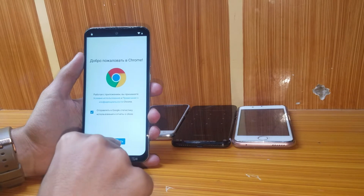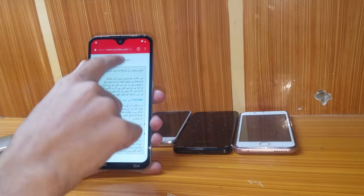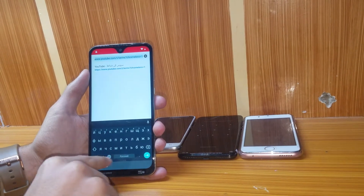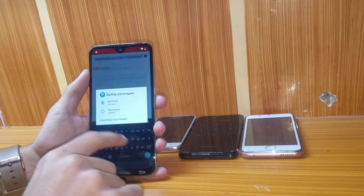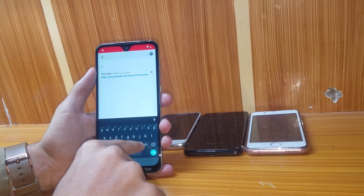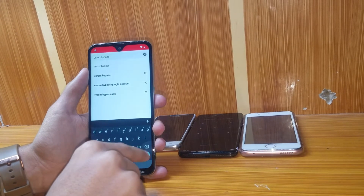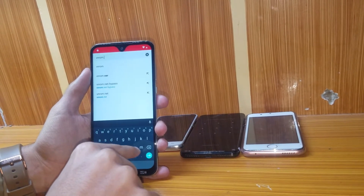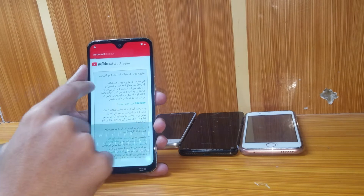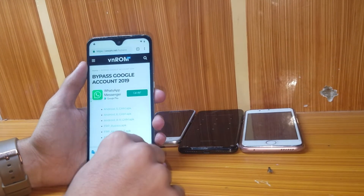Agree, not now. As you can see it's not in English, so press and hold the space button to search for QWERTY keyboard. Now type vnrom.net/bypass — that's the third one. As you can see it's now being browsed.